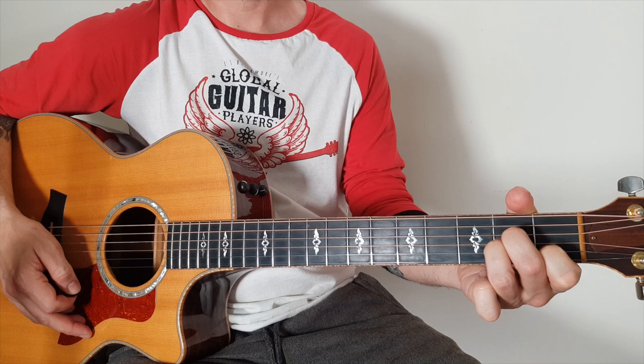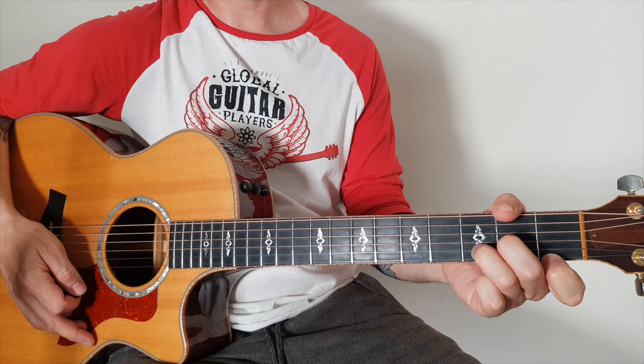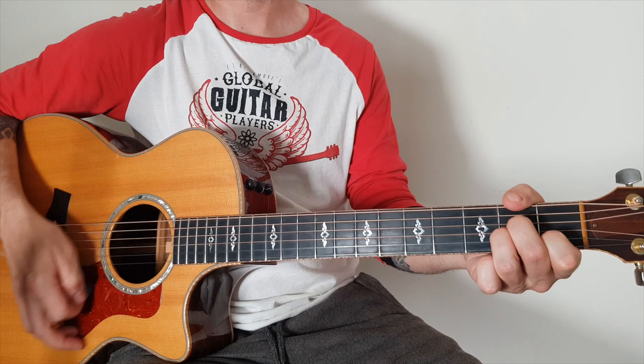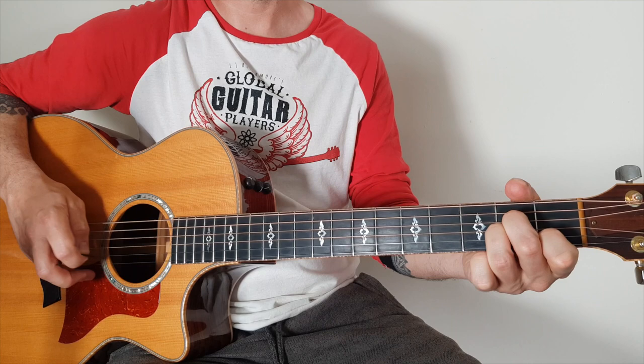It starts off with an A minor, then a G and D. Most of the chords — I think there's a D minor in there later on — but for starters: A minor, G, D. You don't have to do the picking if you're not good at that kind of thing. You can have something like that going along, but I'll show you the picking anyway.